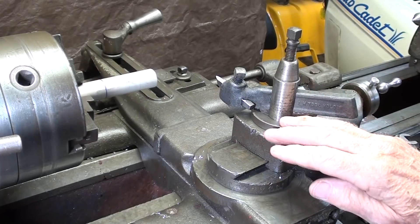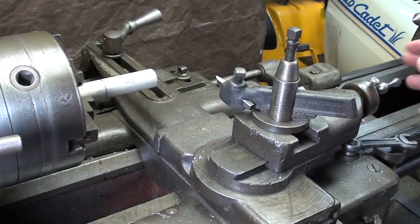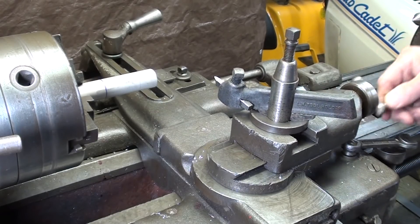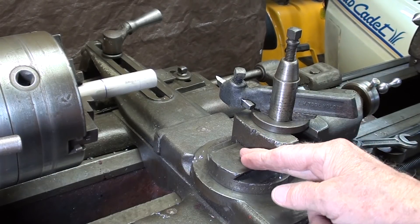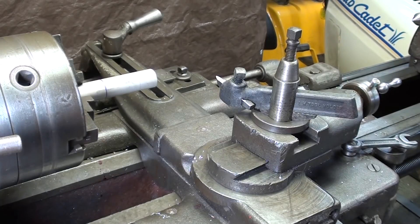A big problem with these smaller lathes is that there is not very much length of travel on the compound — only about two inches on the South Bend. So at this time, we can only make a taper up to two inches long. There's an alternate way of doing that by moving the carriage — maybe I'll touch on that — so you can get a little bit longer taper, but you have to finagle.